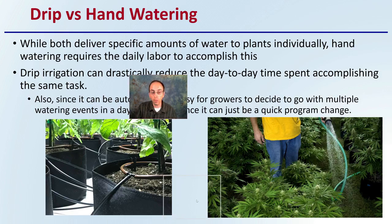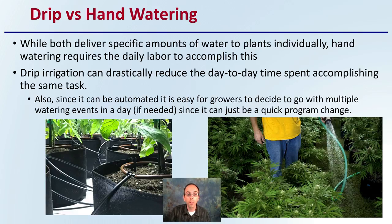Drip irrigation versus hand watering — why would someone choose one versus the other? Both deliver specific amounts of water to the plants individually. Hand watering requires daily labor to accomplish this, while drip irrigation can drastically reduce the day-to-day time spent on the same task. Since it can be automated, it's easy for growers to program multiple watering events in a day if needed with just a quick program change. Pulse irrigation might be advantageous, and drip irrigation allows this to be very easily done, especially when timers are incorporated into the system for your cannabis plants.